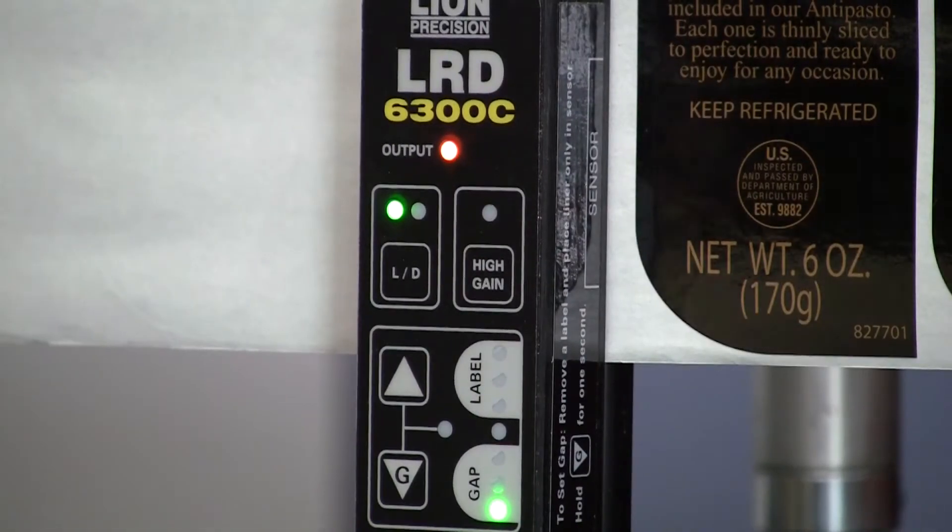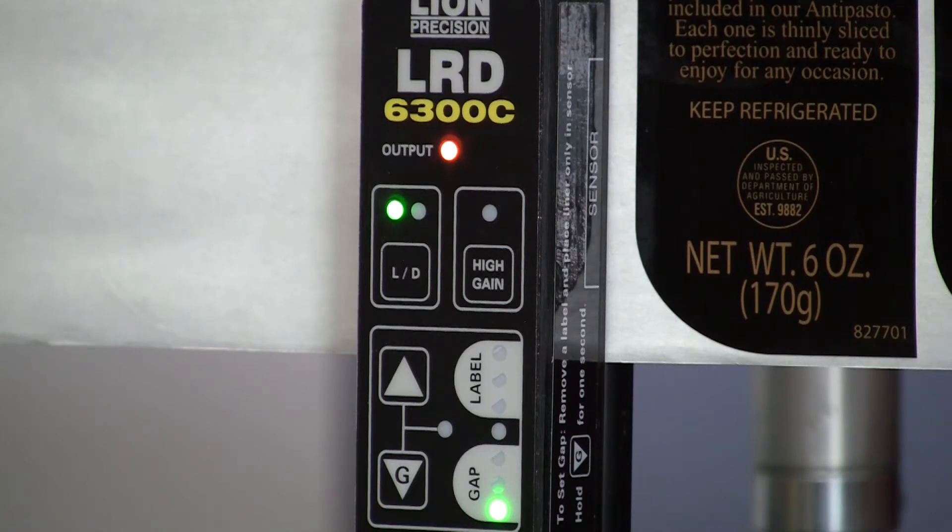Setting up the LRD 6300 for a metallic label is a little different than setting up for a clear or paper label. The labels we're using here are not actually metallic — they're covered in a high carbon black ink, which is a conductive material and essentially the same as having a metallic label.